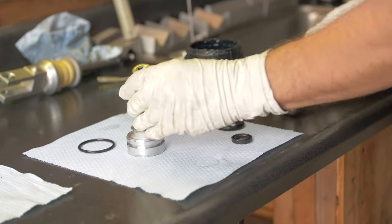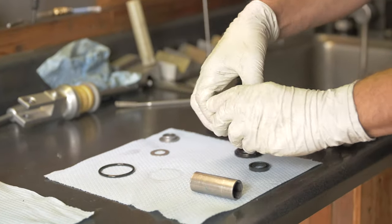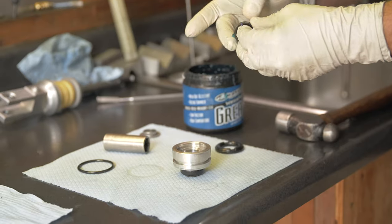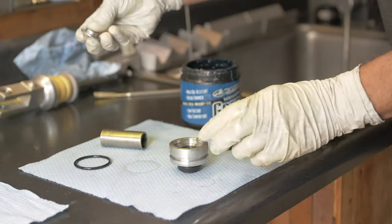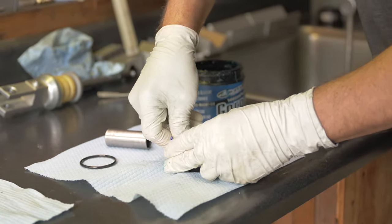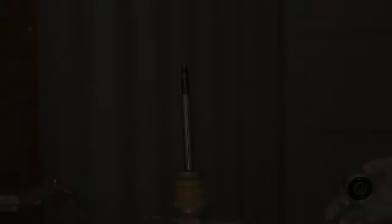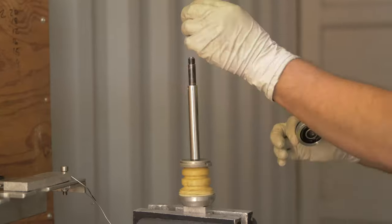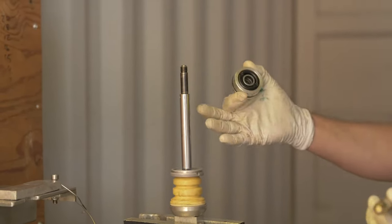When I'm ready to put new seals in, I'll put a little grease on each one, coating the inside and where they mount. When I put the dust seal on, I can just use a simple socket the right size and drive that down. Next I'll put the spacer back in, then the oil seal with grease — just make sure you remember which way they're oriented — then the spacer, the bumper, and finally the o-ring. When reinstalling the seal head, I want to use a bullet here so that everything goes on smoothly and I don't cut anything on the threads or lip. You could also tape this up to make a smooth transition.